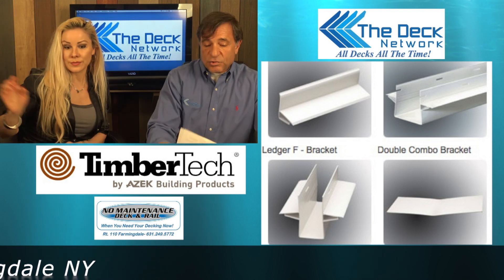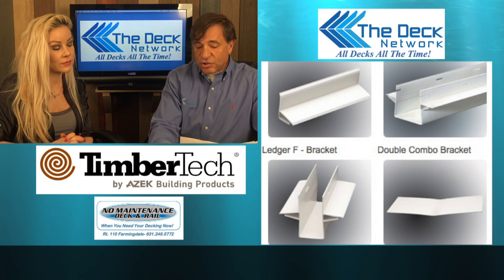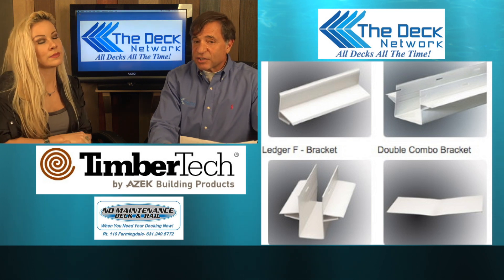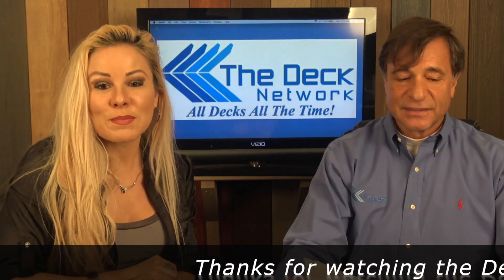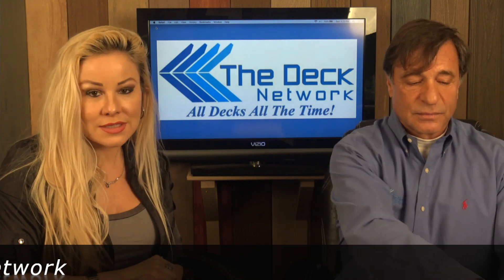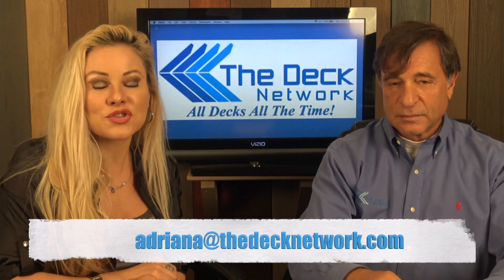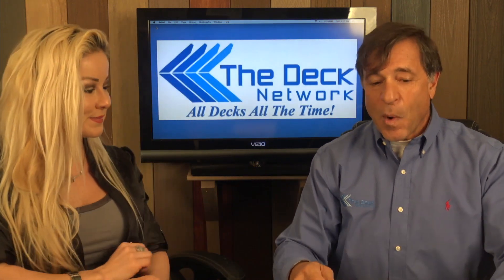If you want to see more about the TimberTech Dry Space, you can look at the TimberTech web page or visit No Maintenance Decks at Route 110. That's another episode of Two Minute Decking, where we choose a topic and inform you about it in two minutes or less. If you have any questions or comments, you can direct them to Adriana at thedecknetwork.com or Mike at thedecknetwork.com. Thanks for watching!